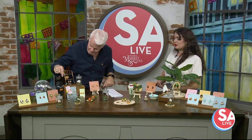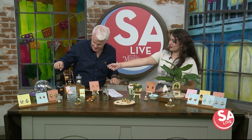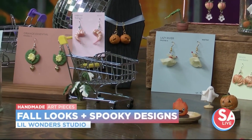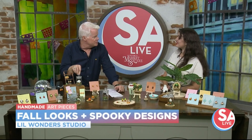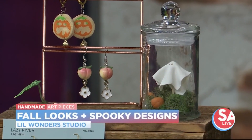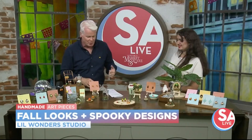We have some accessories that you can wear all month long — anywhere from pumpkin sugar cookies over here, jack-o'-lanterns, pumpkin pie, and then some terrariums for people who don't wear jewelry. These little terrariums would be perfect to put on your window sill, kitchen sink, or your desk at work — just that little something to keep you in the spooky season.